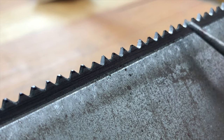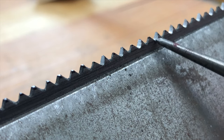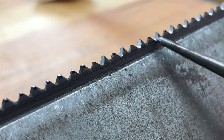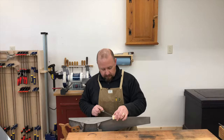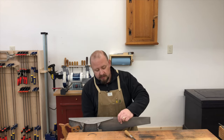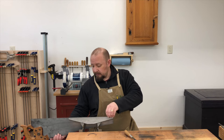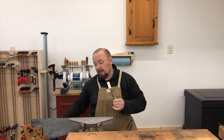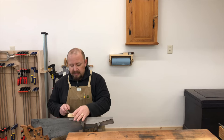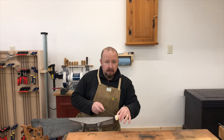So I have to file every other tooth and make sure I'm filing in the direction of the existing bevels. Since this is a cross-cut saw that was sharpened before, every tooth will already have a bevel on it, so I want to file in the same direction as those existing bevels. When I get as far as I can, I'll move the saw down in the vise and continue to file until I reach the toe. I also shift my body position to always be filing directly in front of me so I can maintain my angles properly.